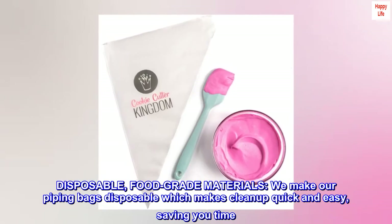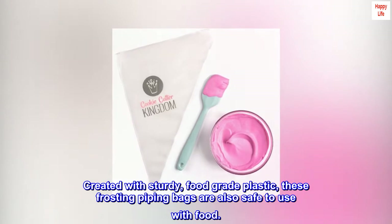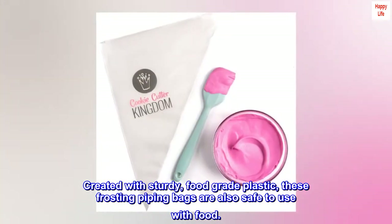Disposable food-grade materials — we make our piping bags disposable, which makes cleanup quick and easy, saving you time. Created with sturdy food-grade plastic, these frosting piping bags are also safe to use with food.